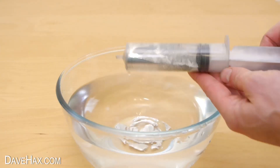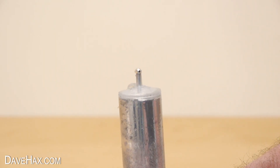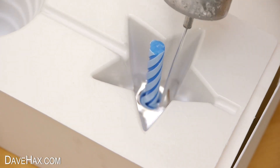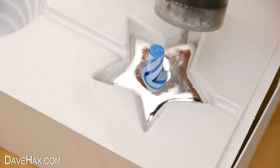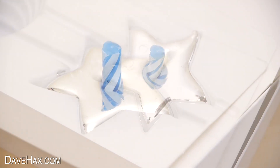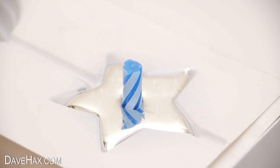I removed the excess water, then squirted it into the mould, keeping the candle central, and filled it right up. Next I left it to cool until the metal was solid again.